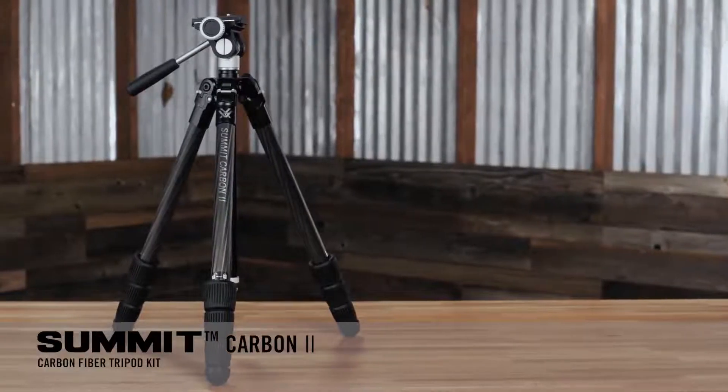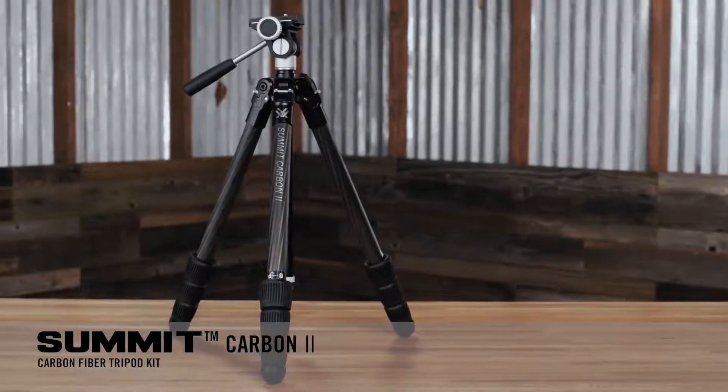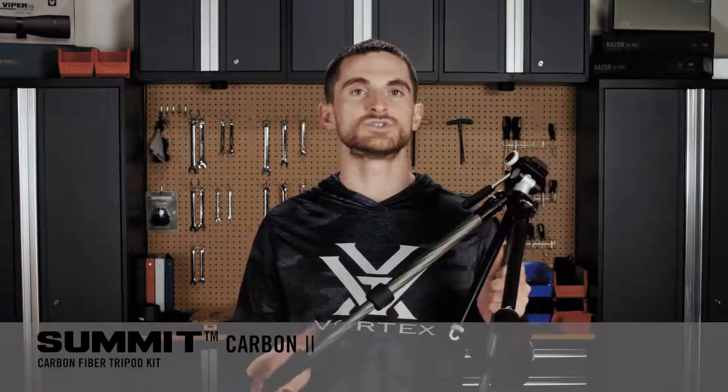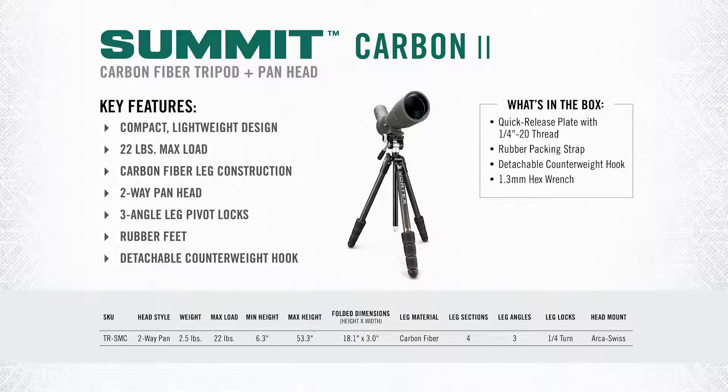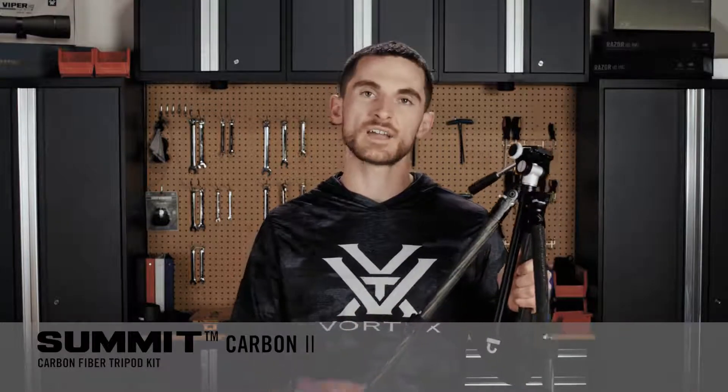Now we've got the Summit Carbon 2, which is our lightest and smallest tripod, perfect for backcountry and ultimate packability. To get so small and packable, the Summit Carbon 2 uses four leg sections instead of three, which allows it to achieve a minimum height of just 6.3 inches and a maximum height of 53.3 inches. Instead of lever locks like on the High Country 2, the Summit Carbon 2 uses quarter-turn twist locks which are snag-free and aid even more in its packability.